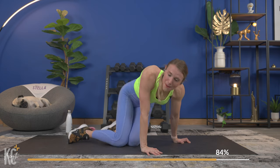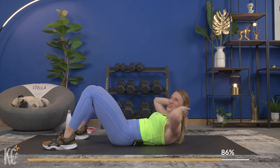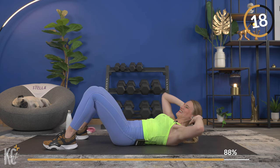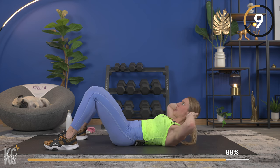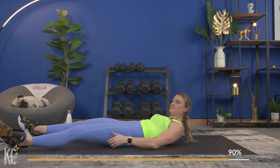Amazing — breathe it out. Going into our next exercise: the R-C, L-C crunch. We're going to alternate between sides — right, center, left, center. Use your hands as support under your head, but don't crunch your neck. Exhale as you lift, think about getting your shoulder blades up off of the mat. Join me now — here we go. Take breaks if you need to and get right back into it. Keep those elbows out wide, using those hands as support.